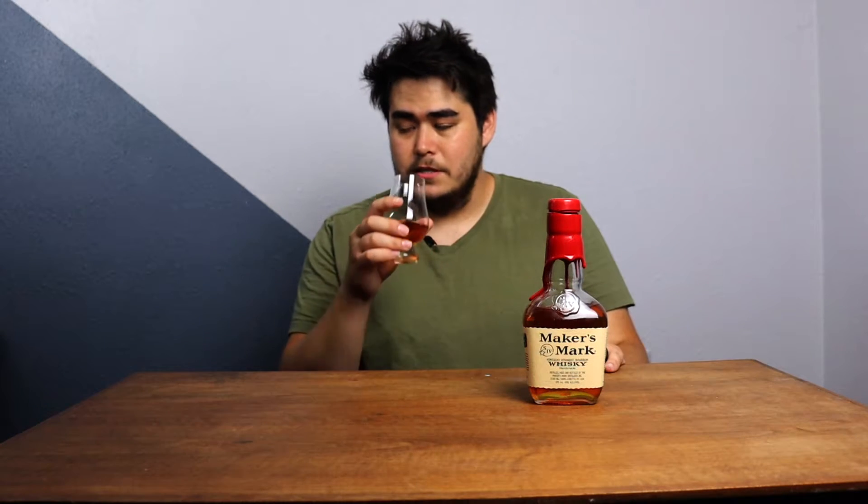Alright, let's get started. Oh, that's so nice — I'm getting a bit of the woody oak, caramel, and vanilla. Oh, it's so nice. I think so far this might be the best smelling bourbon, but we'll see how it tastes.